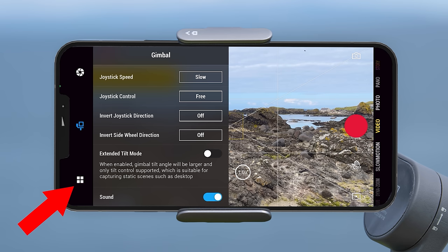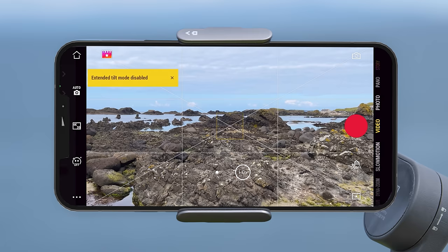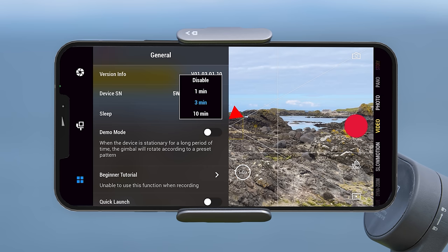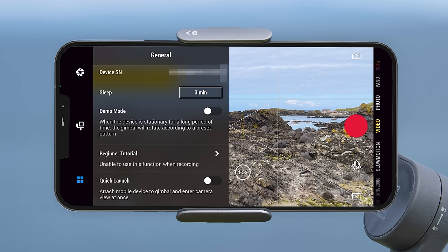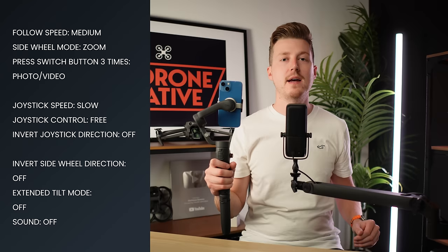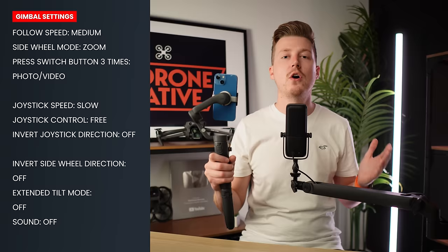On the left side there is a third setting menu for general settings, accessed by tapping the four squares icon. In here you can access device management to disconnect or reconnect your gimbal, change the gimbal's device name, see your current firmware version, and change how long before the gimbal sleeps if not in use. You can also turn on quick launch — when enabled and you attach your phone to the gimbal, you will get a notification you can tap to enter camera view automatically. On screen now are the gimbal settings I use, so feel free to pause or screenshot to enter these onto your own gimbal.